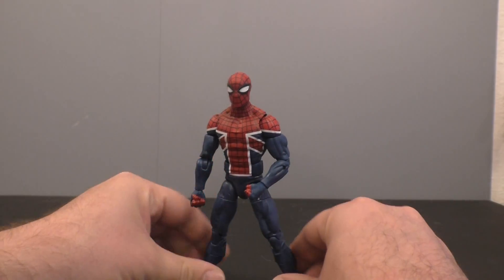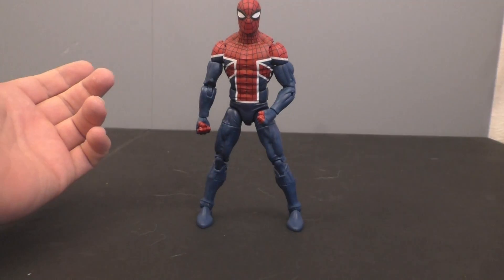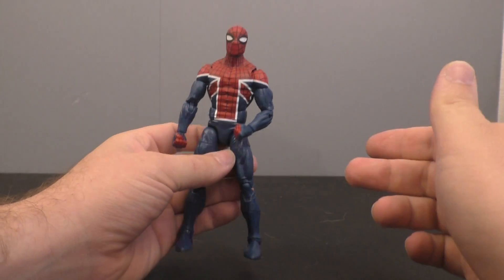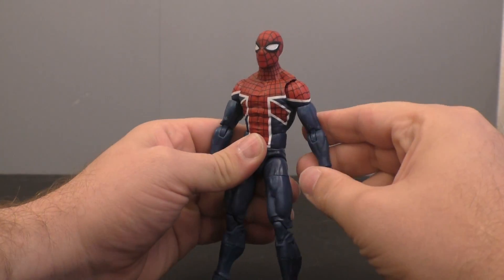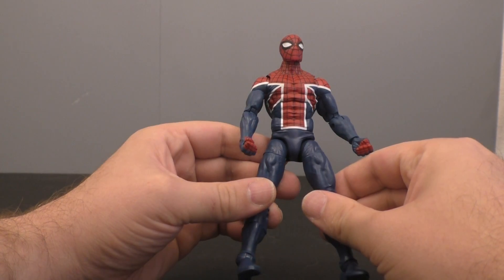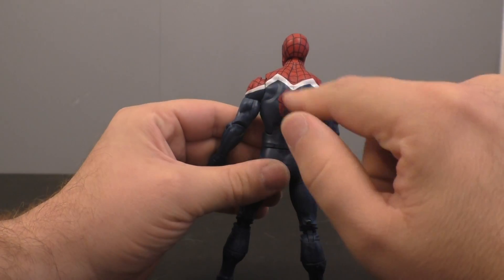This is Spidey UK, I guess. I don't have any knowledge of this character whatsoever. Obviously he's got kind of like the UK flag-ish on his chest — I guess that's what it is. And he's got the spider on the back. There's some paint chipping.